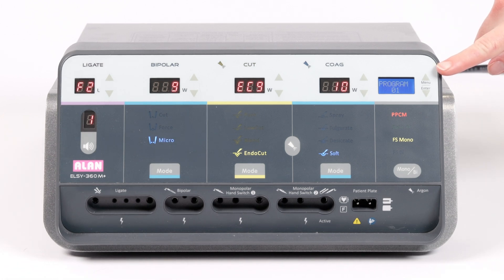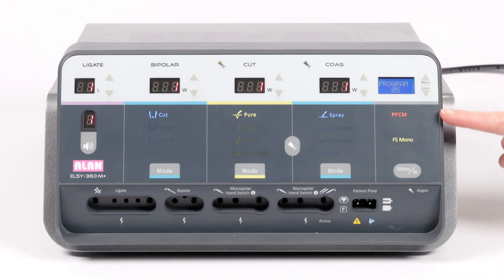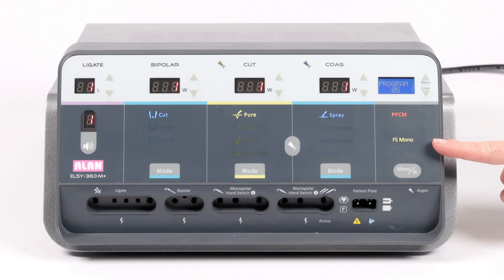You can pre-program procedure specific or surgeon specific settings for the machine to remember in this menu. This far right section is how the machine communicates with you about the patient plate and the foot switch status. You can switch the foot switch between modes from monopolar and bipolar using this button.